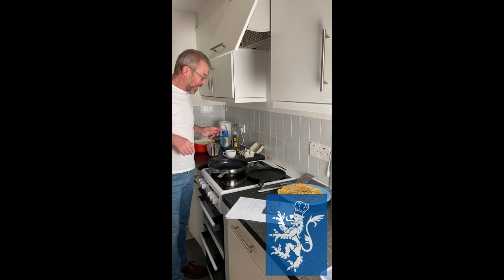My mum was the Pancake Queen. She never measured anything — she threw in the flour, milk, water, egg, salt, a bit of oil, and they came out perfectly every time. She's looking down on me now thinking, 'Where did I go wrong with the education of my son?' So, mum in heaven — sorry, I'll do better next time.